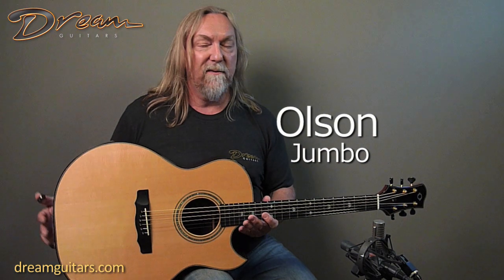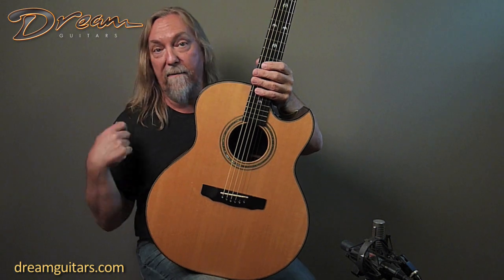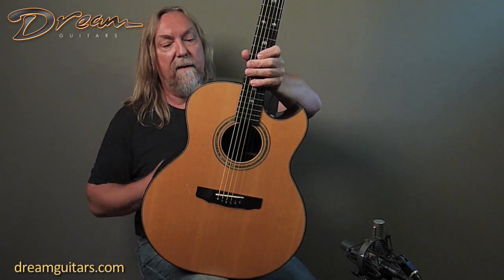Hello, this is Paul Humeller at Dream Guitars with another fabulous James Olsen guitar. This one's unique in that it's his jumbo body — a nice big body that's going to be really great for everything from finger style to strumming. It really strums well. And it's Engelmann spruce on the top with a Florentine cutaway.